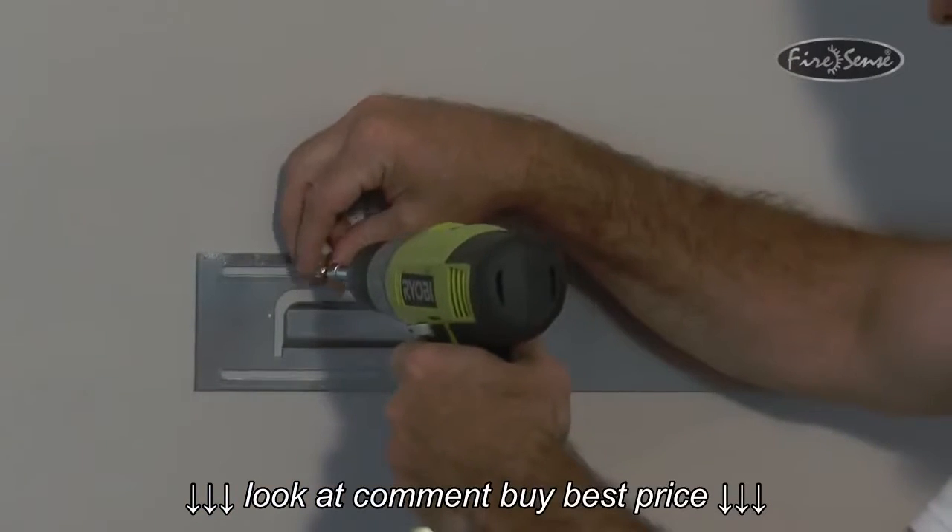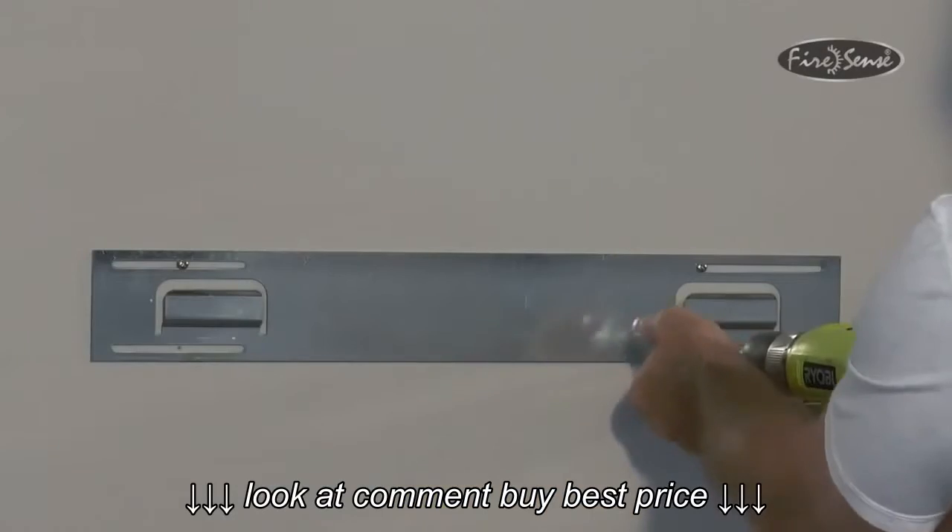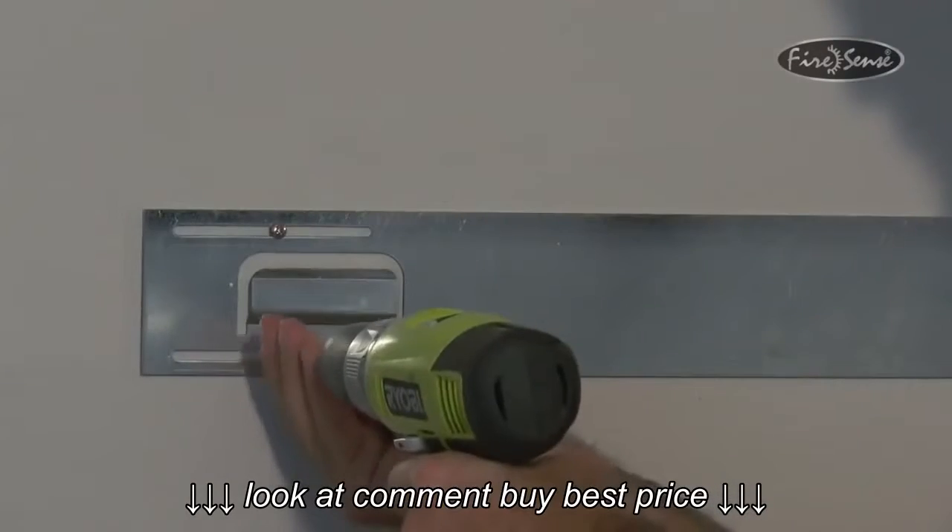Making sure the mounting bracket is straight, tighten both screws so that the mounting bracket is secure to the wall. The remaining two screws will be inserted into the bottom two slots on the mounting bracket.